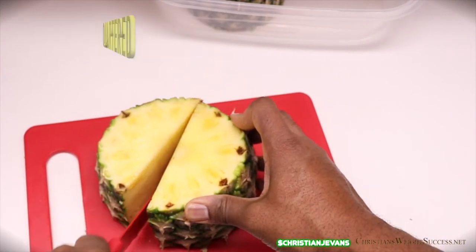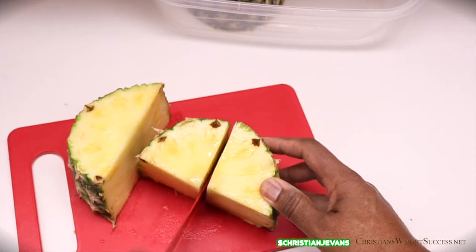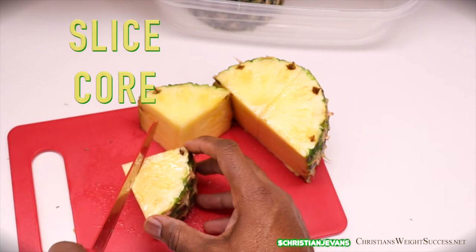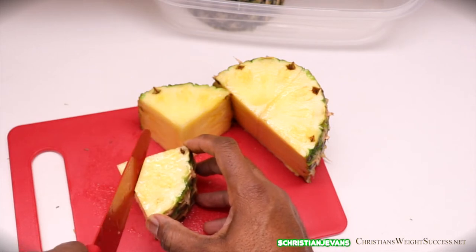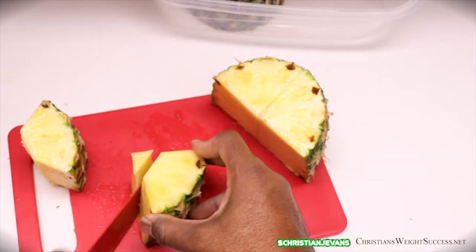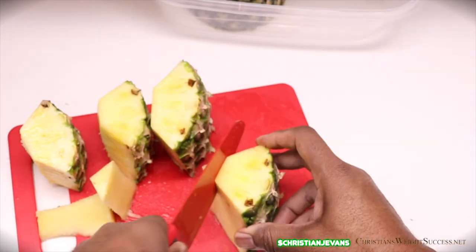One cut down the middle, then turn it and cut it again — now you have four parts. Next, we're going to cut the core out as you see here, and there you have it. We're going to do this for the remaining three pieces.